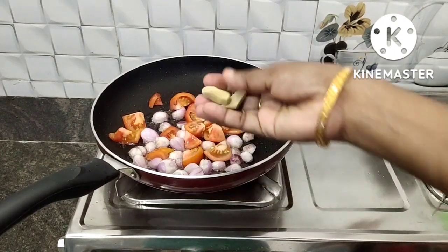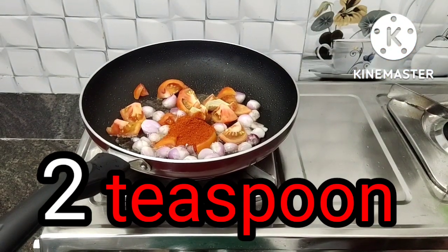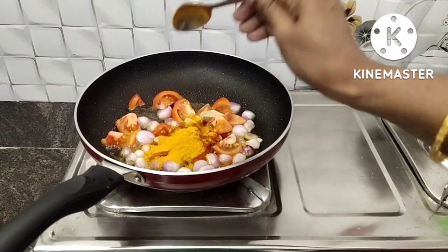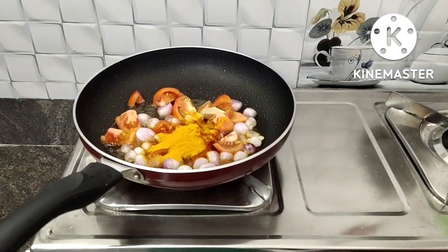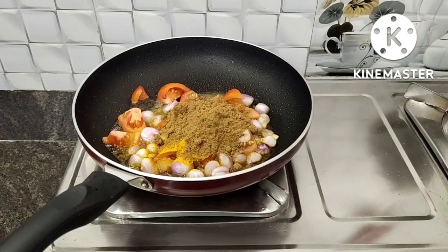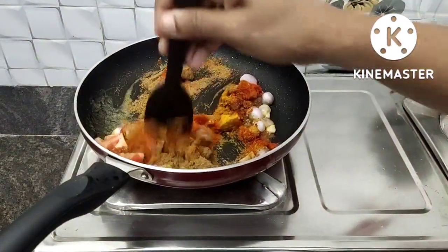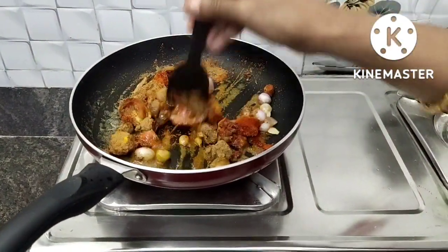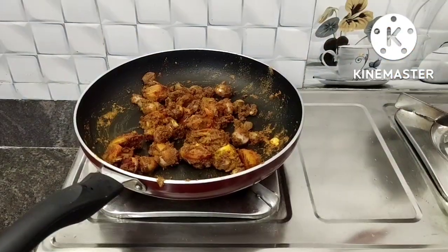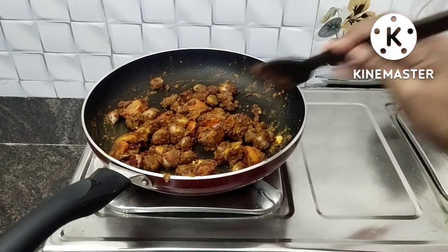Put in 2 ingredients. Add 2 tsp, then 1 tsp. Put it in the bowl, pour in 1 tsp, and mix in 3 tsp.